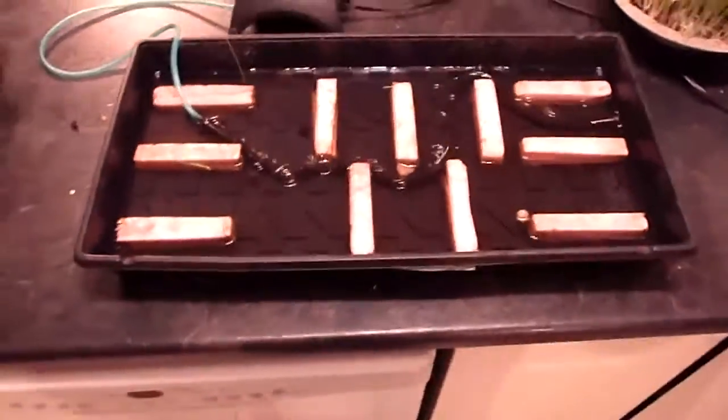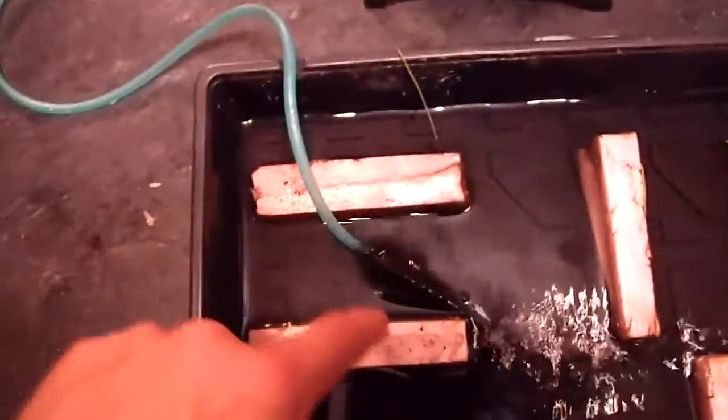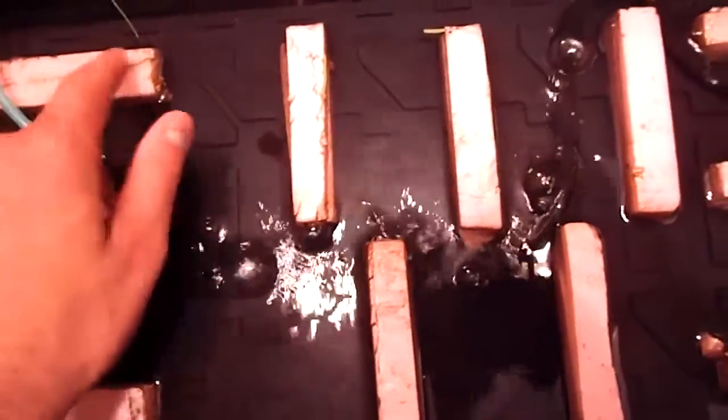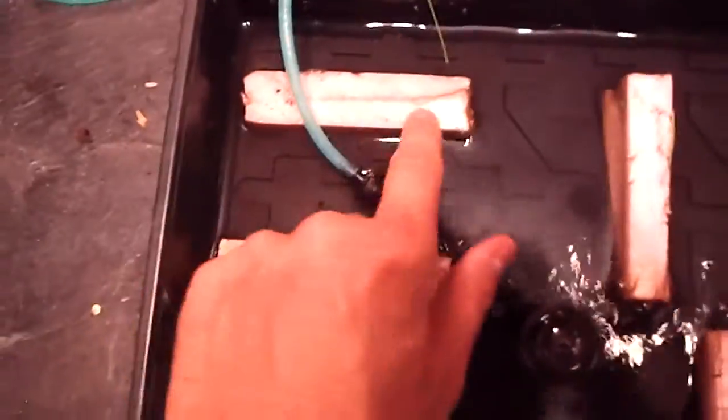I just got a normal one-by-two wheatgrass tray. What I did is I glued these little styrofoam floaters — I've got them all across my tray. I lay my mat right over top of these and fill the water level just right at the top of these styrofoam things, so the mat is just hovering over top.